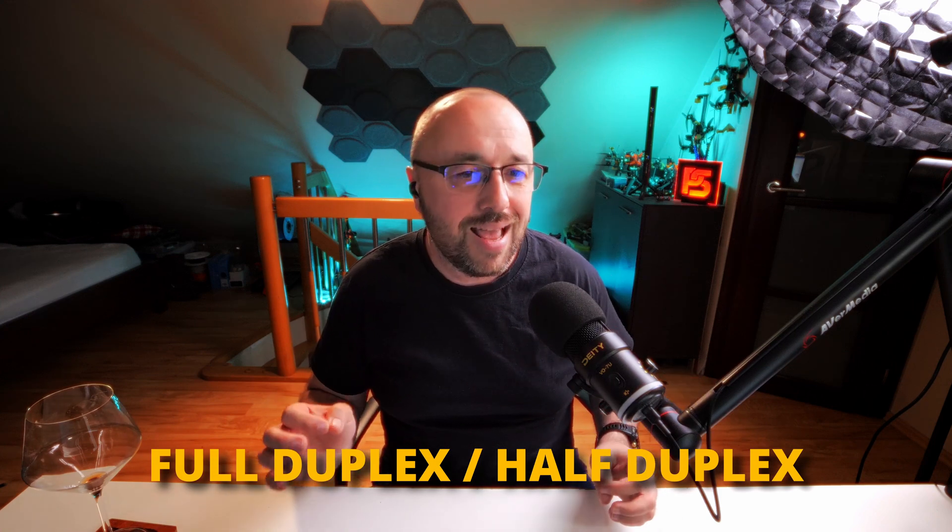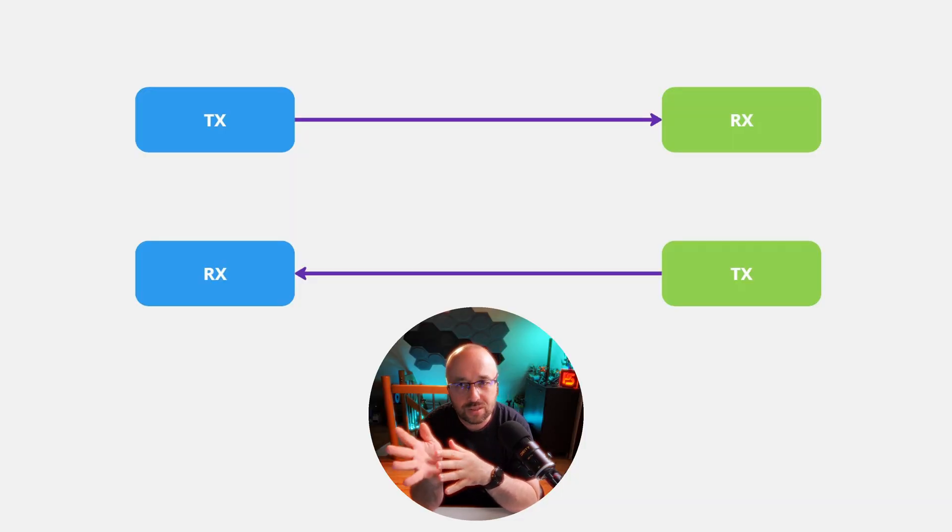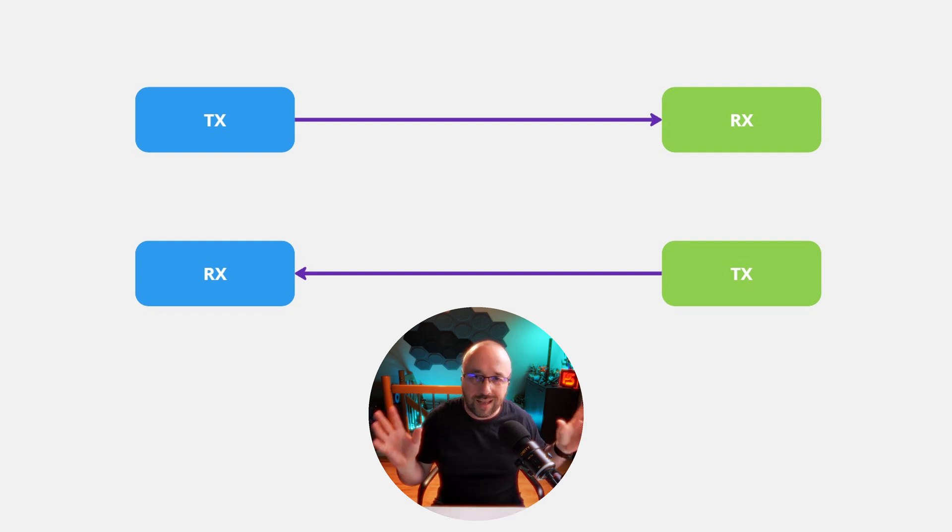Serial connections can be bidirectional in two separate ways: full duplex and half duplex. Full duplex is when both sides of the serial connection can transmit and receive at exactly the same time, because you have two separate wires to exchange data. So when iNav Configurator sends a frame, the flight controller can be accepting it and at the same time replying to the previous frame. Communication goes both ways simultaneously.